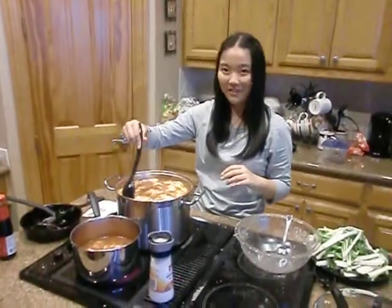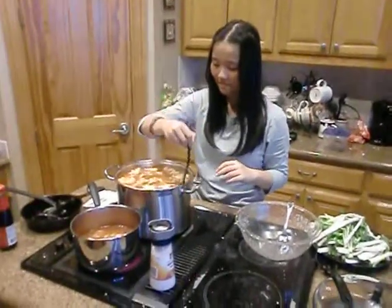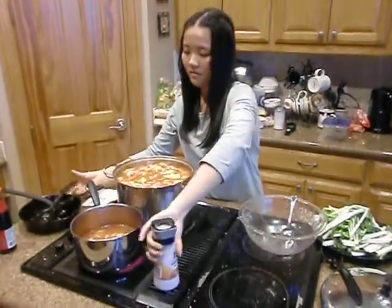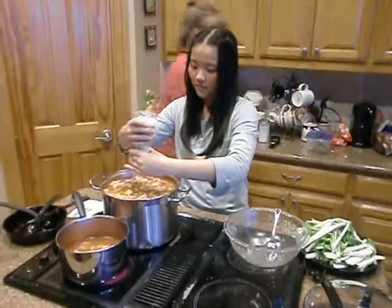We call it tomato soup with noodles. Tomato soup with noodles and pork and bok choy and stuff. It's beautiful. It's beautiful.